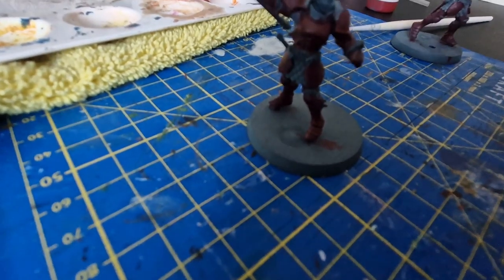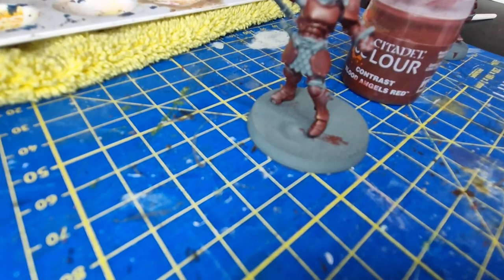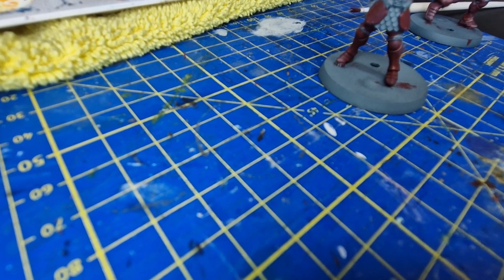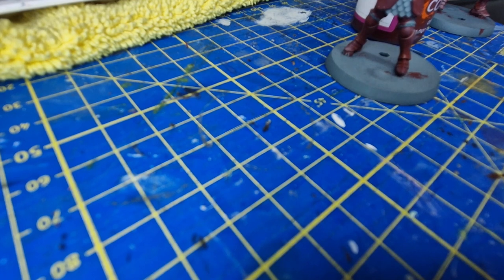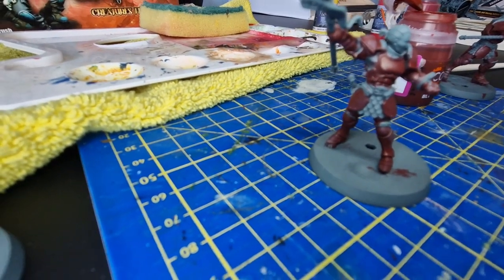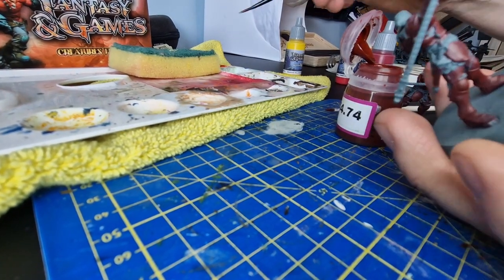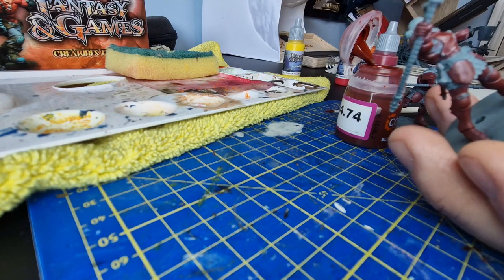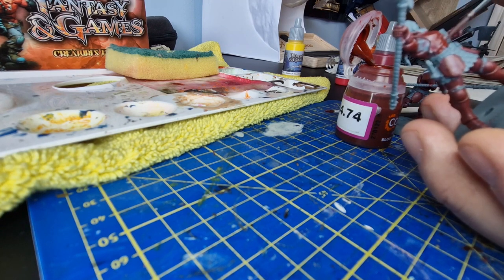The next color I'm going to use is Blood Angels contrast, and I'm going to use it as a shade. Part of what I'm going to do is actually water it down quite a lot as I go along so that it flows into recesses. I've got some on my paintbrush, popped it over toward the wet palette, taking a lot of excess off to get it quite watered down, and then I'm going to put it wherever I feel there will be darkness to the armor.